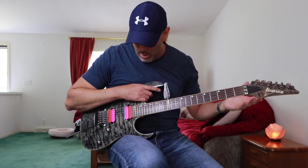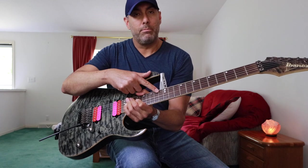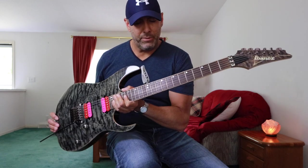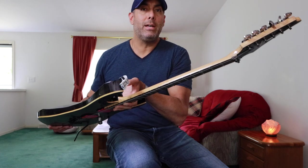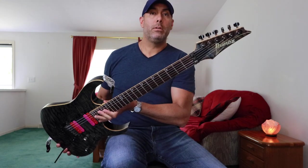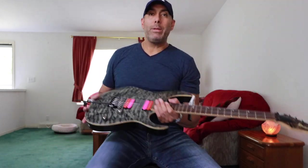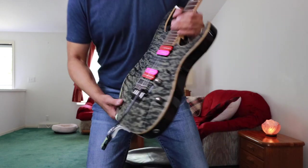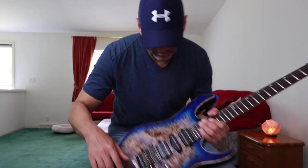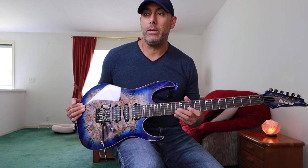Yeah, offset abalone dots — however you say it. This one does not have the luminlay side dots; they're just standard black dots. But yeah, quilt maple top — this thing is sick, I love this guitar. It plays well. I weighed both these guitars and they literally weigh about a tenth of an ounce different, so they're virtually the same — somewhere around eight to eight and a half pounds.